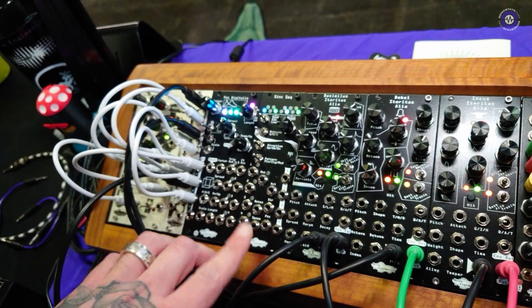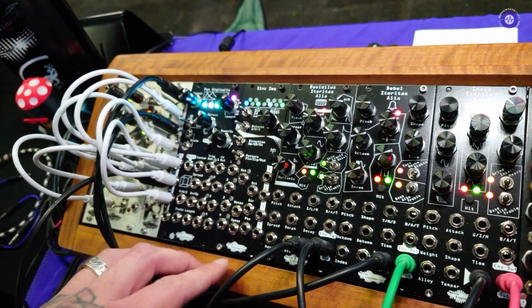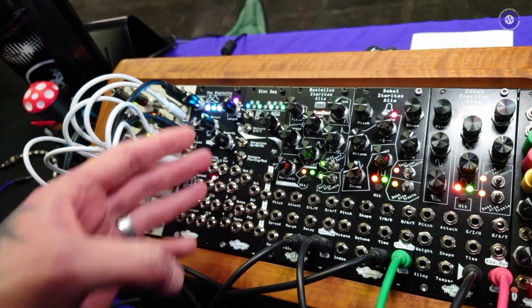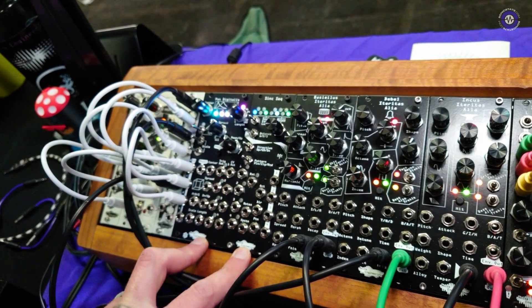We also have this arpeggiator where you can basically build whatever arpeggios you want, save them, load them with CV, and then cycle through them with triggers. We don't have release dates or prices on these yet, but they should be coming out later this year sometime.